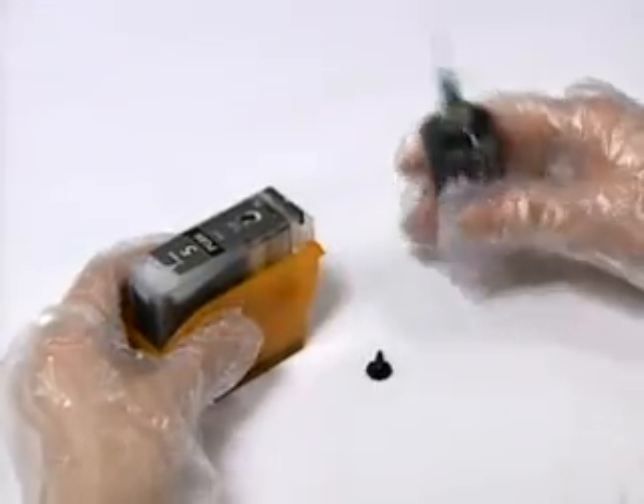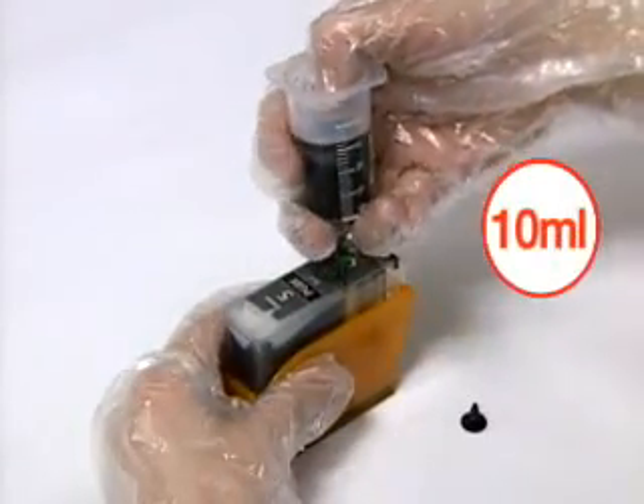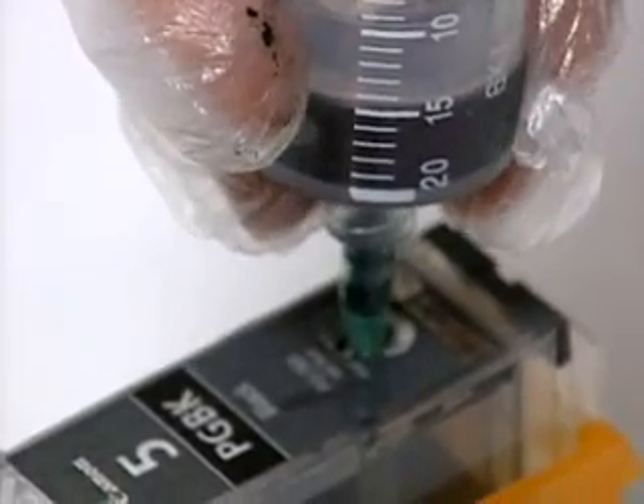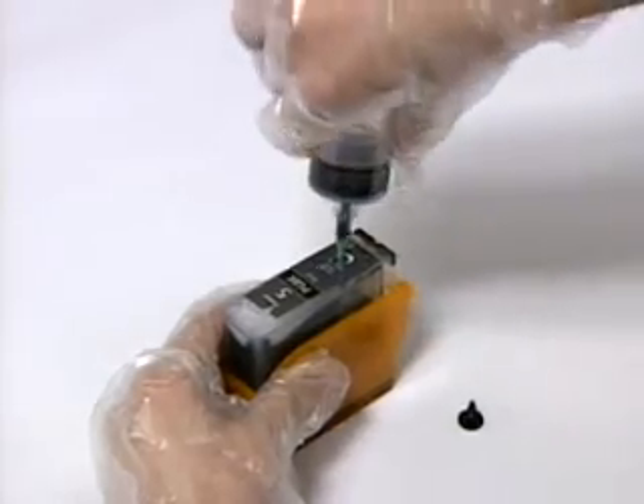Slowly inject 10 milliliters of ink into the ink injection inlet for about 30 seconds, and then completely close the ink injection inlet with another rubber plug.